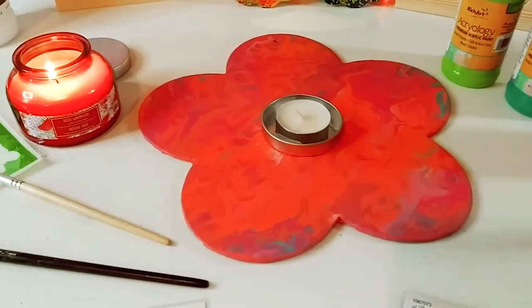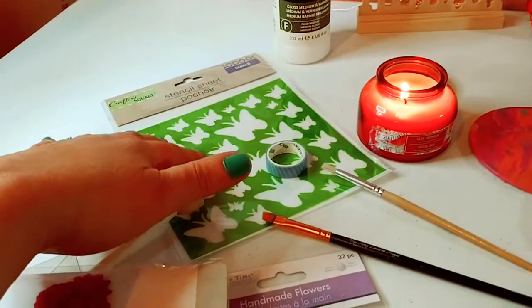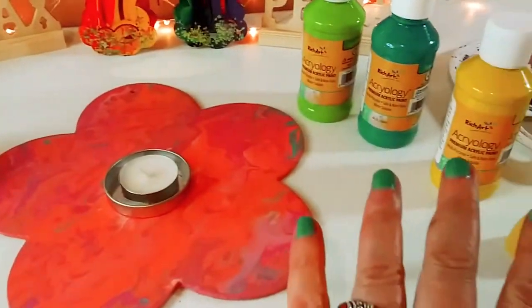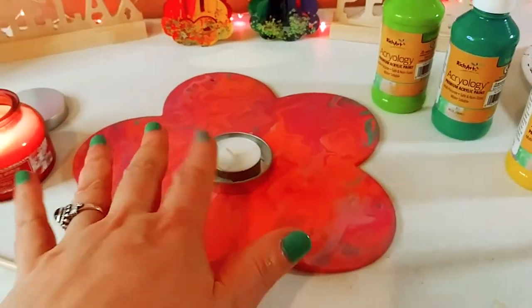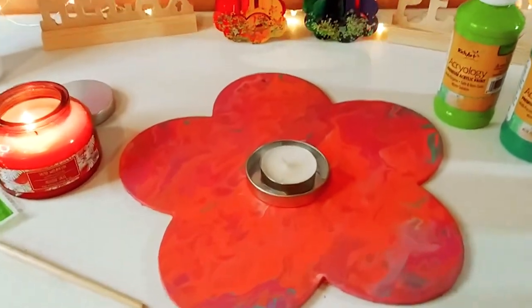We are going to repurpose this. First thing we're going to do is the stenciling. I'm going to use some Liquitex to make some really nice sharp edges, and then we are going to paint in the stencil, add the tealight holder, and add some flowers. So let's get started with the project.